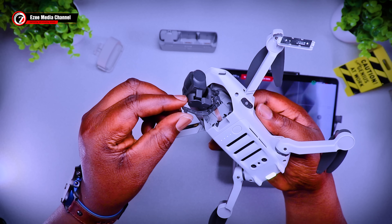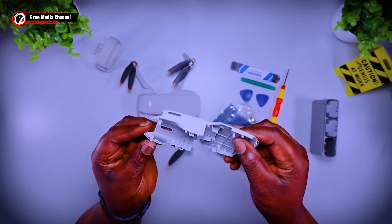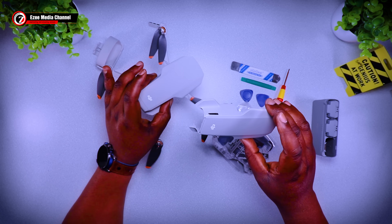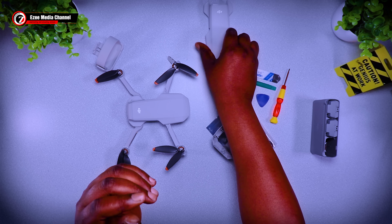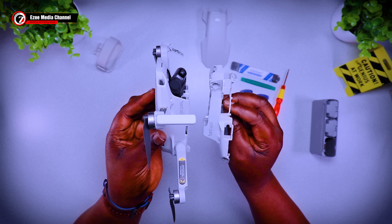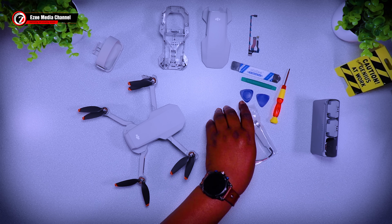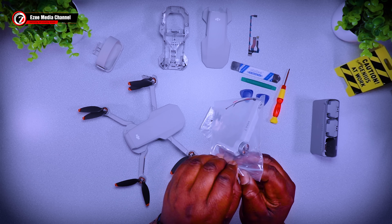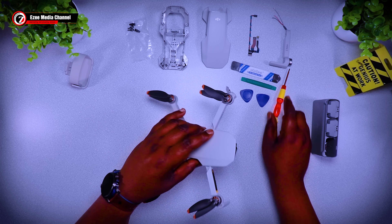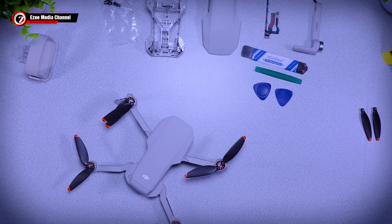Here you can see the damage done to the gimbal — this drone had a head-to-head collision which cracked up the gimbal. Here are the new parts I bought: the top shell to be replaced with a new one, the bottom shell, the gimbal flex since the gimbal is damaged, the left front arm, and the gimbal rubbers. I'm going to put a breakdown of how much it costs to get these parts and how much it really costs to fix this drone — whether it's worth it or not.